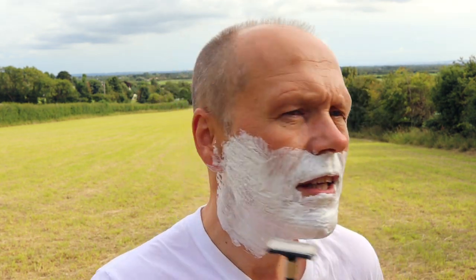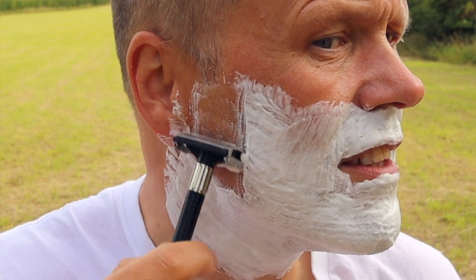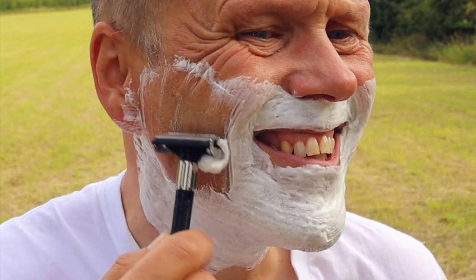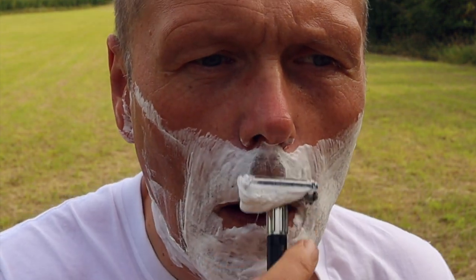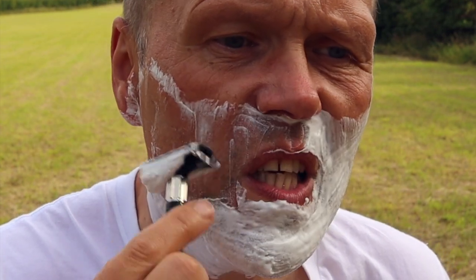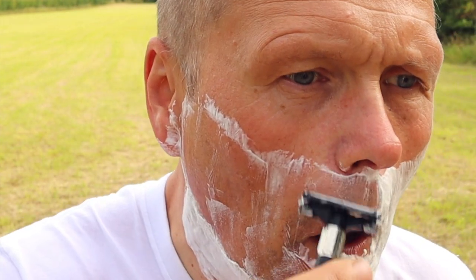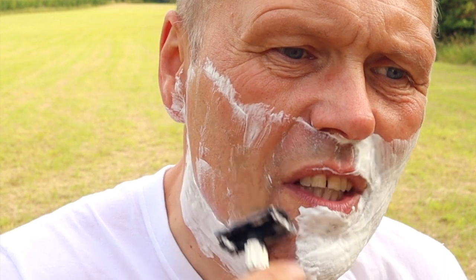My razor has been in the hot water mug to warm it up. Let's give this a try — I've used it once before, that's all. Drawing it across the skin now, getting rid of that hefty stubble with no trouble. The blade is a normal Feather blade on its second use, and yeah — nothing wrong with that, it's all coming off in the usual fashion.